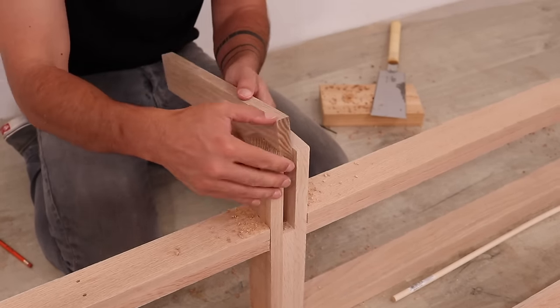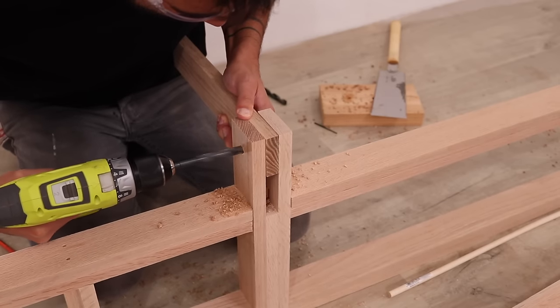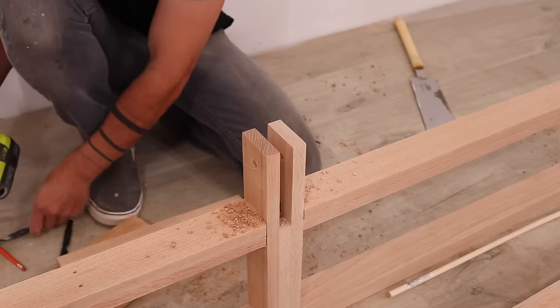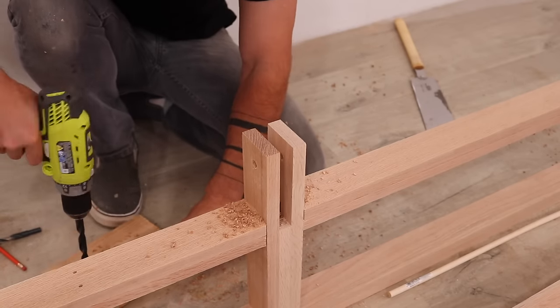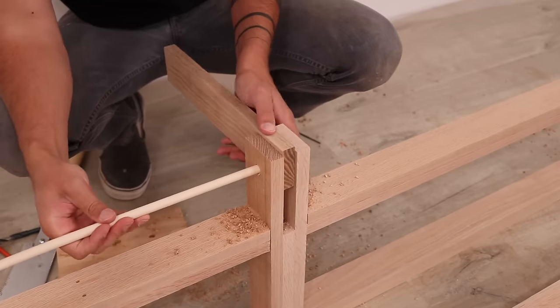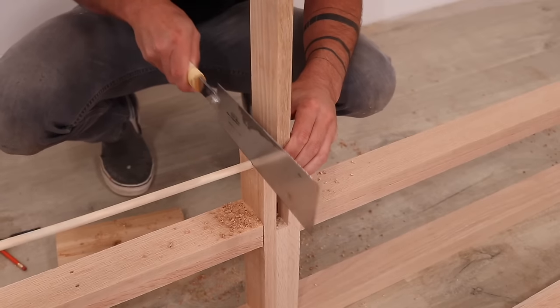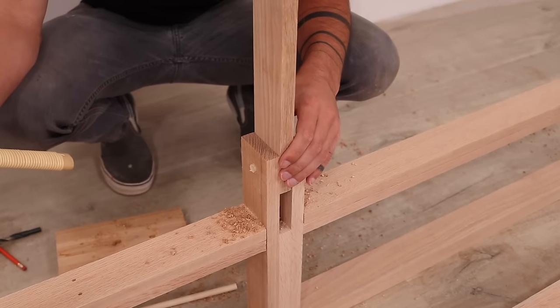I anticipated that my holes wouldn't be perfectly aligned, so for the middle piece I started with a 3/8-inch diameter hole and then switched to a half-inch drill bit and drilled the hole larger. This way the dowels fit snugly in the top and bottom piece and the middle piece can rotate loosely around. I trimmed the dowels to length using my Japanese pull saw.